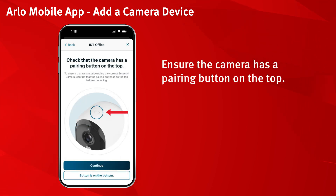Ensure the camera has a pairing button on the top. Then select continue.